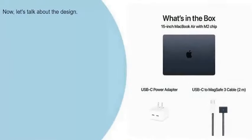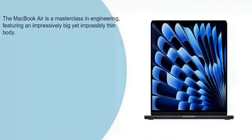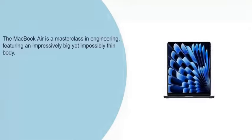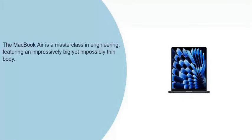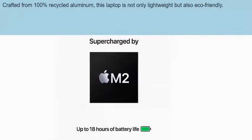Now let's talk about the design. The MacBook Air is a masterclass in engineering, featuring an impressively big yet impossibly thin body. Crafted from 100% recycled aluminum, this laptop is not only lightweight but also eco-friendly.